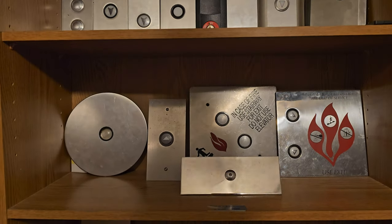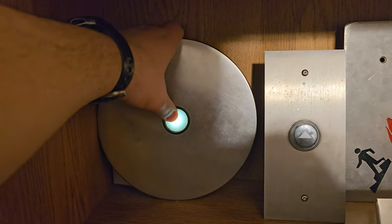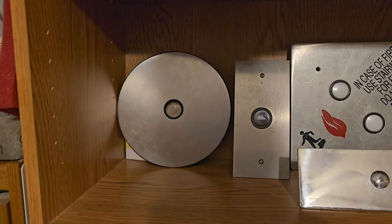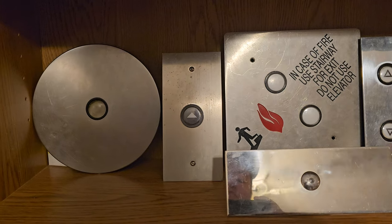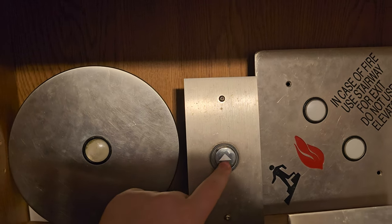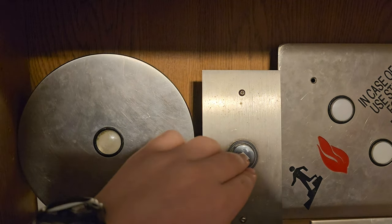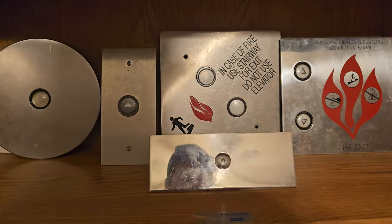Moving down the shelf, we'll start here with this Epco Circle Line call station. This came out of Campbell Mithun Tower in downtown Minneapolis — it came off a Westinghouse elevator that Schindler modernized. I believe the building is called 222 now and they completely renovated it. This is a ThyssenKrupp 1515 call station — pretty neat, it's actually got magnetic contacts. I got this for a pretty good deal on eBay quite a few years ago.